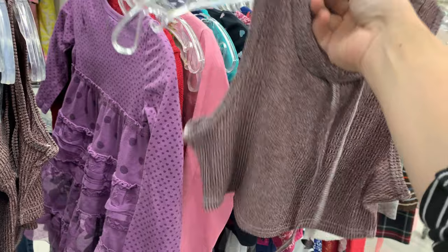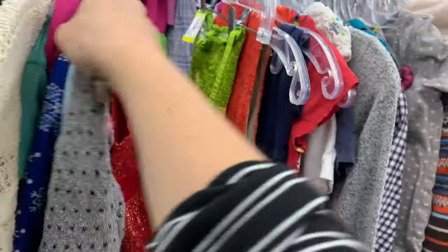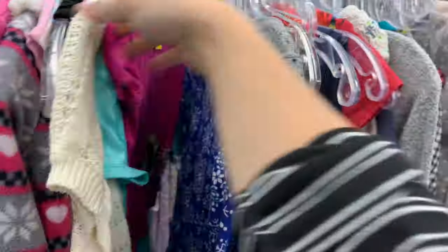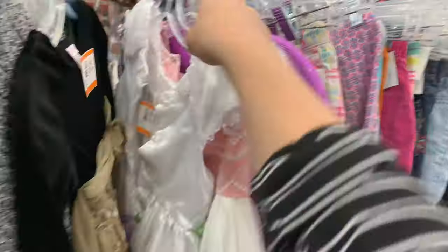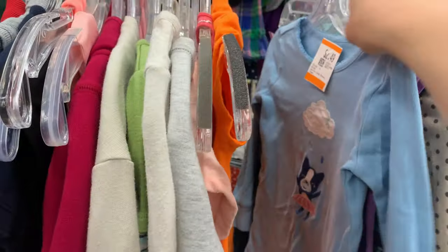First things first, head to the thrift store and find your foundational pieces. If you are not a seamstress like I am not a seamstress, these foundational pieces are key. I have no idea how people make clothes from scratch with armholes and perfect sleeves — it's pretty much witchcraft. I'm still trying to learn how to sew in a straight line. So find your foundational pieces and then you can tailor and change, add on and tweak as necessary.